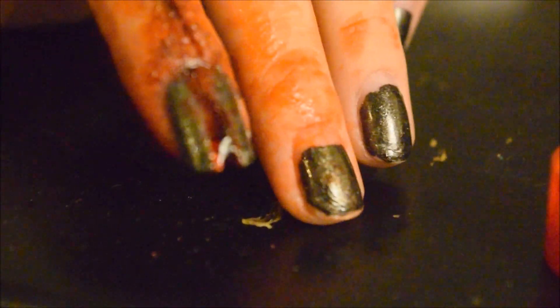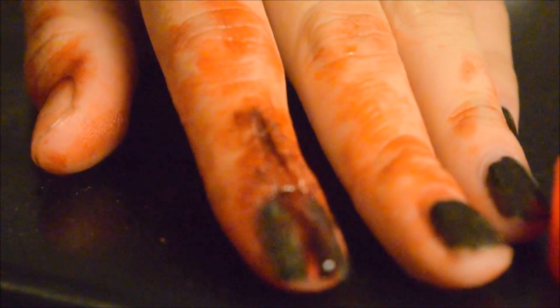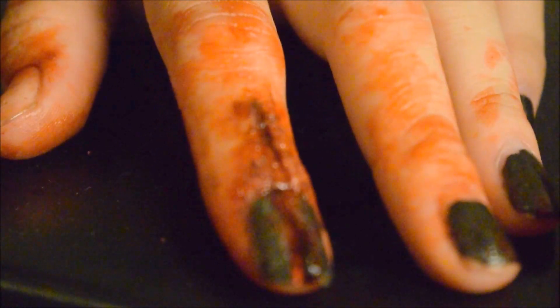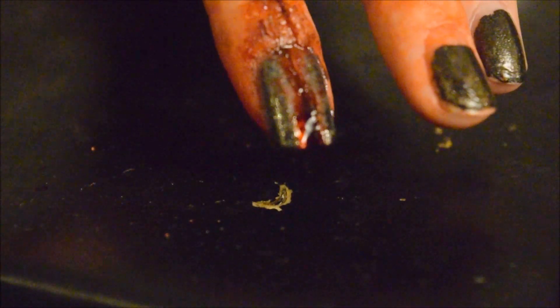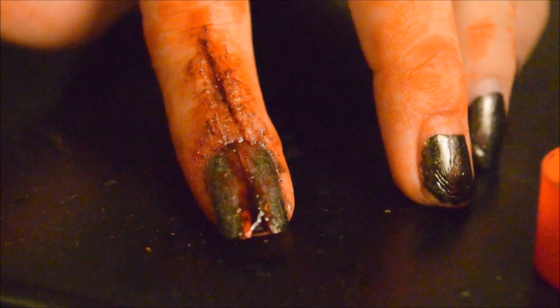The reason I put it on some of the other fingers is because it kind of gives the effect of collateral damage, you know, and also because why not — that's awesome. Pretty cool. And so there you have it. You have your split nail and finger.